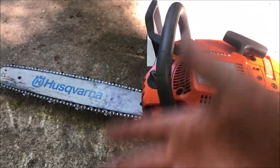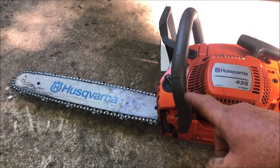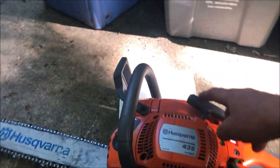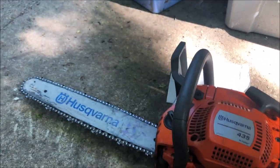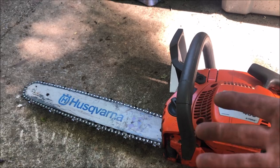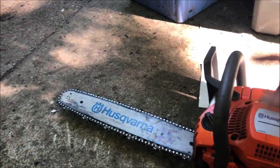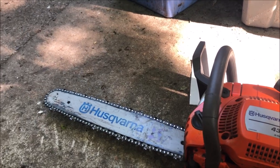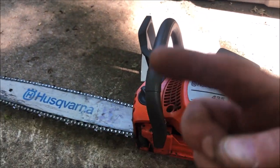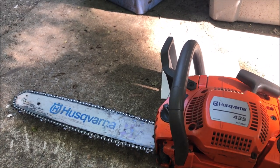How do you make sure your chain oiler is actually working? How do you know it's oiling the chain? I'm going to start the chainsaw up. I've got a white piece of paper here. You can use anything. You'll start the chainsaw up, run it about half speed, and point the tip very close — about an inch from the paper or whatever you're using to gauge it.